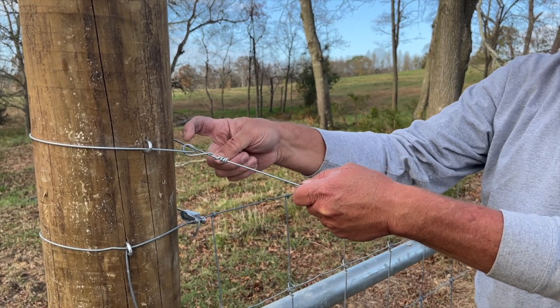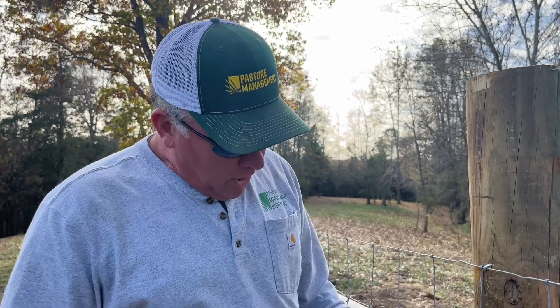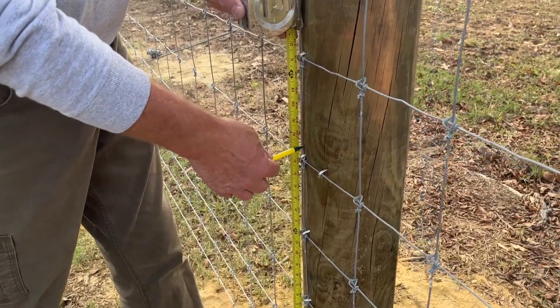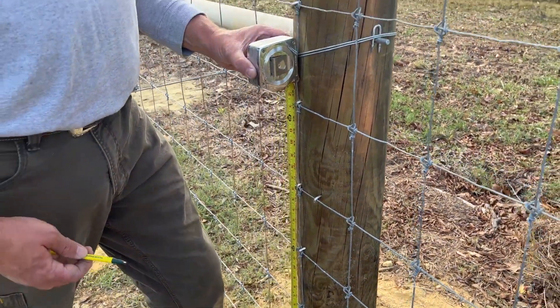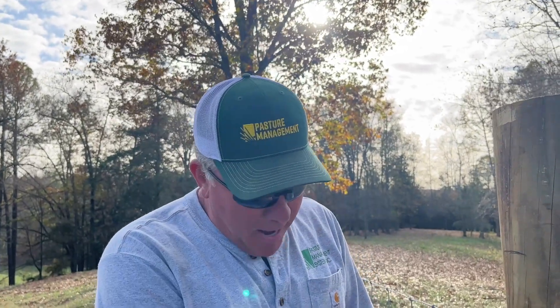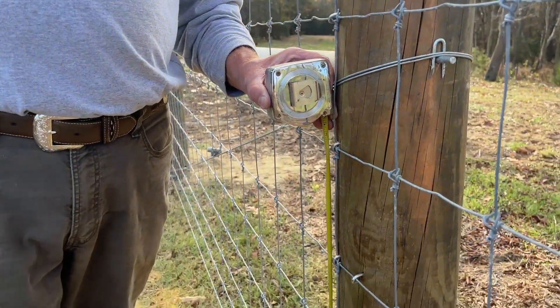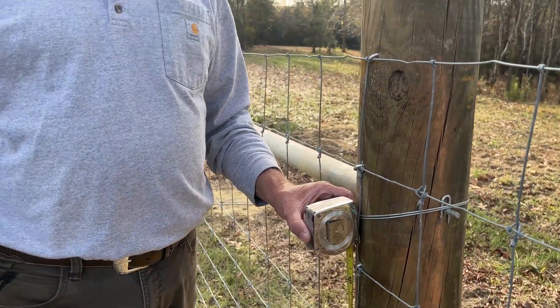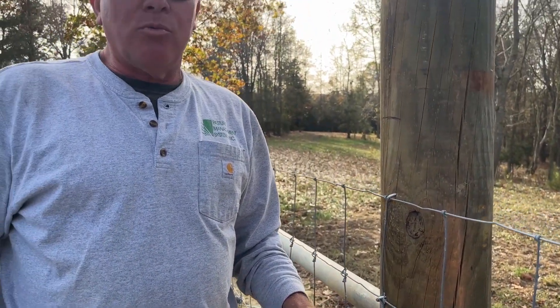What we're going to do now is determine where we want to put our steel outrigger. We are going to put a 10-inch outrigger on the inside of this fence. It's going to keep cattle from rubbing or resting on the fence. Also, anywhere around this fence where we want to do rotational grazing, we now have a power source going all the way around the perimeter of this fence that we can tie onto with our poly wire and subdivide this paddock any way we want.